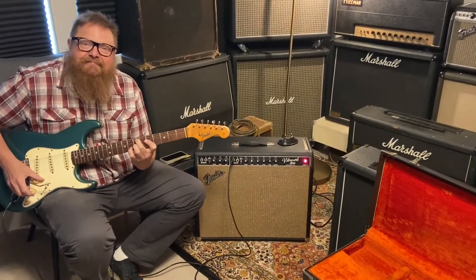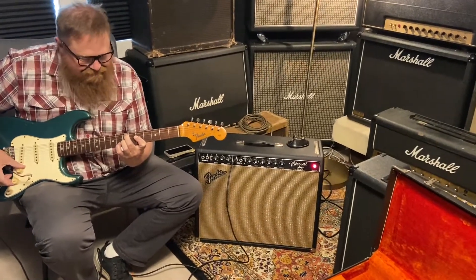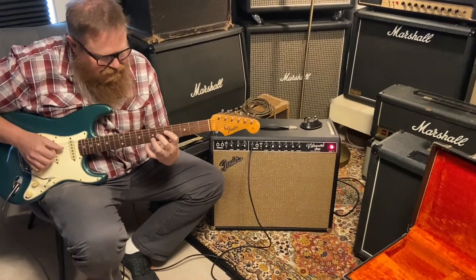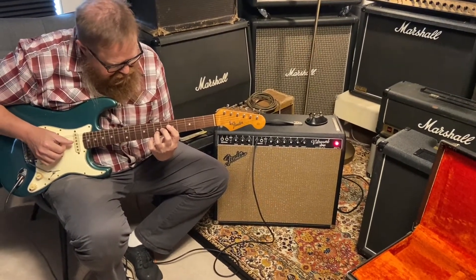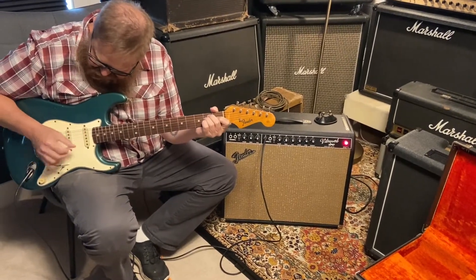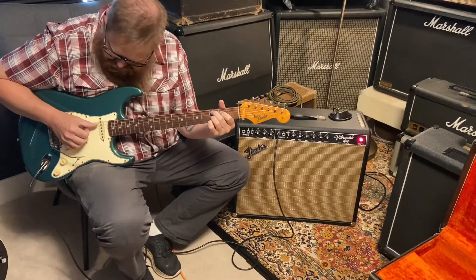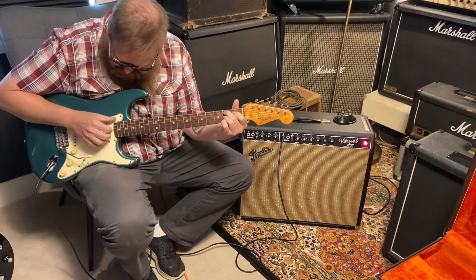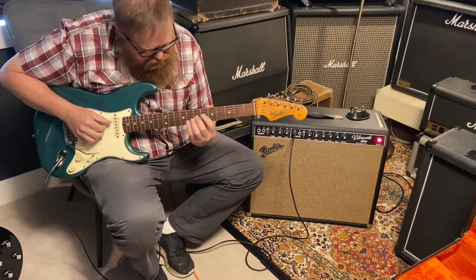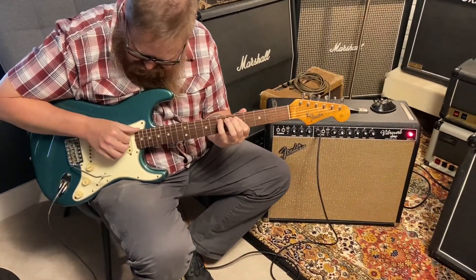I've got something special for you guys today. I've got a 1965 Fender Stratocaster in its original Lake Placid Blue. This thing is pretty much all original. The nut has been replaced, the frets have been replaced with some vintage wire frets, the input jack has been replaced, the plastic back plate on the back has been replaced, and the shaft to the tone pot has been replaced. Everything else on the guitar is totally all original.